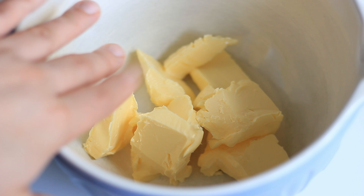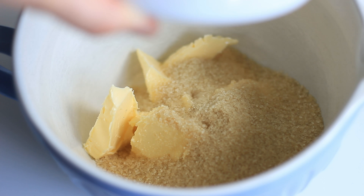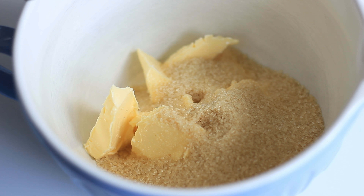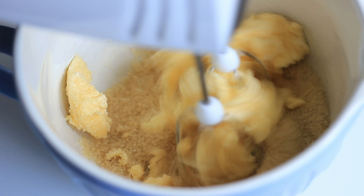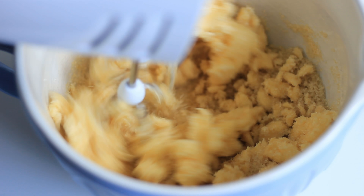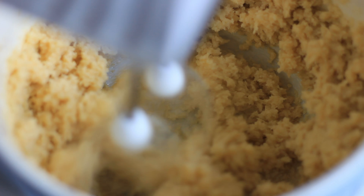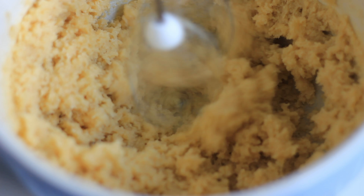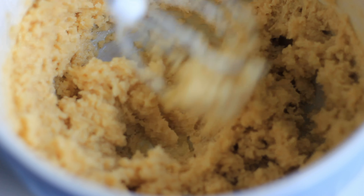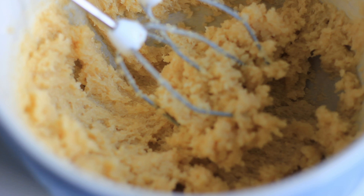We're starting with the softened butter — I have the butter there and I'm adding in my brown sugar. You just want to beat the sugar with the butter until soft and pale. After a couple of minutes the butter and sugar should be really soft and pale.